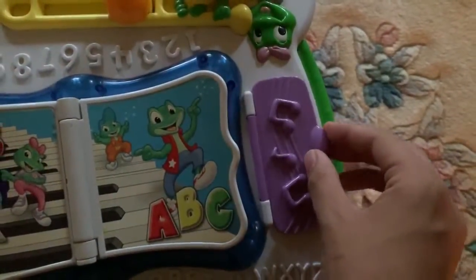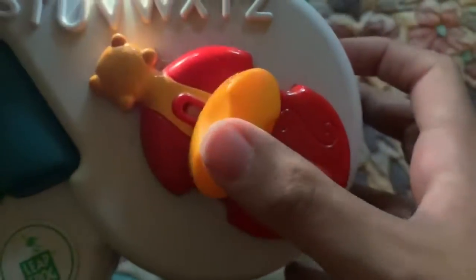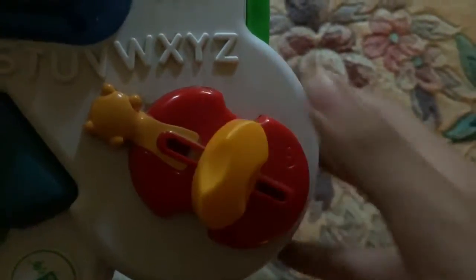Open. Close. Hello. Bye-bye. Up. Down. High. Low.